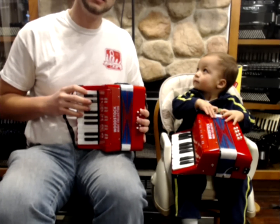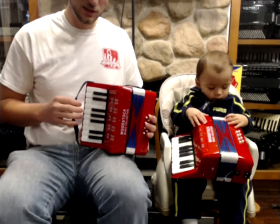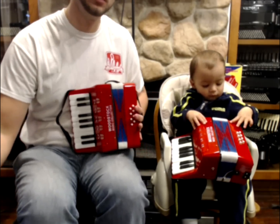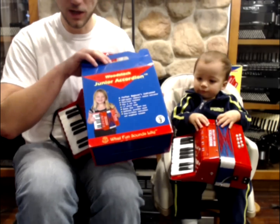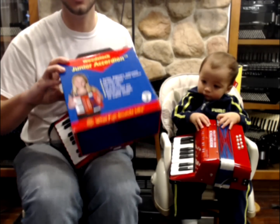Hello, I'm here today with my son Reed to demonstrate the Woodstock Toy Piano Accordion. These are toys designed for ages 3 and up, and they come with a nice little box and a small instruction book that just gives you a basic idea how to play it.